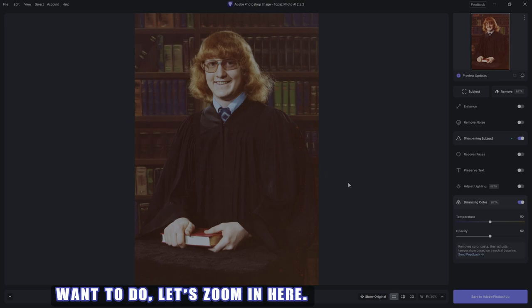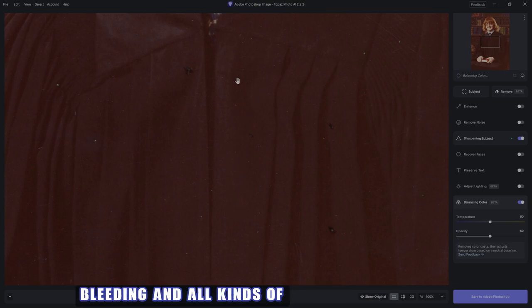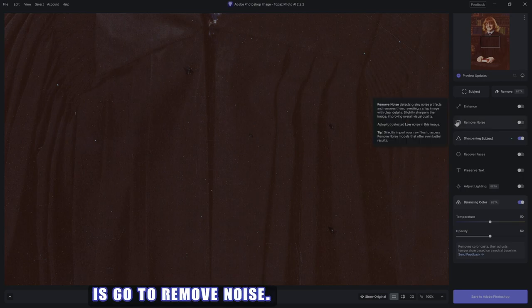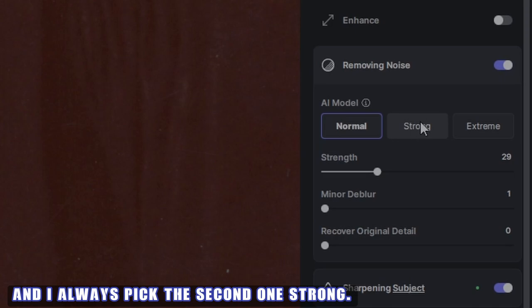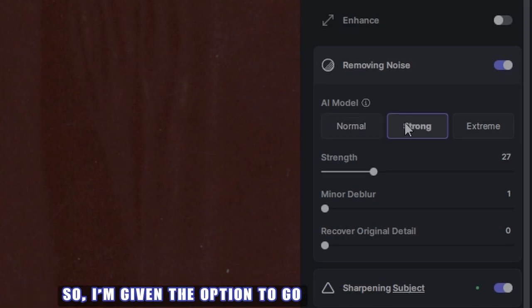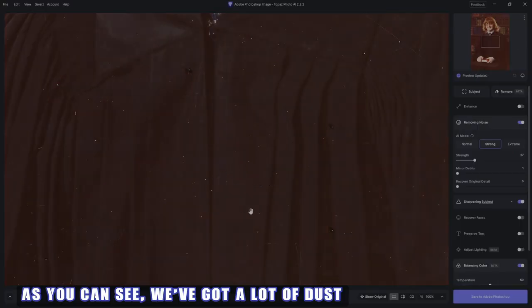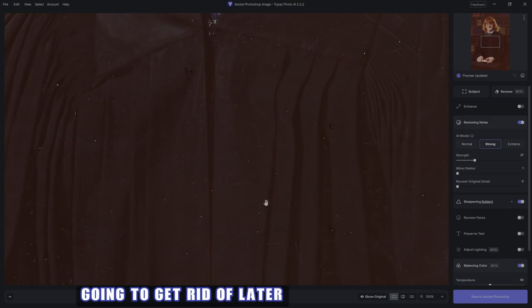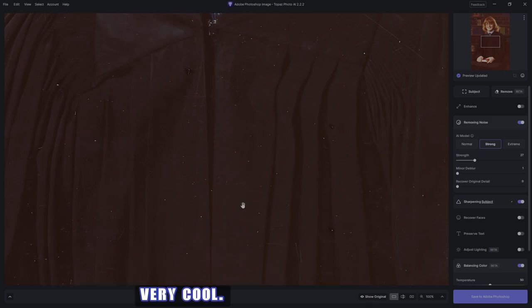The next thing I want to do is zoom in. As you can see, there's a lot of color bleeding and all kinds of stuff going on, even when it's turned to black. So what I like to do is go to Remove Noise, and I always pick the second one - strong - so I'm given the option to go higher or lower if need be. It does an amazing job. We've got a lot of dust and scratches we're going to get rid of later, but the fabric on the robe is now smooth and black like it should be.